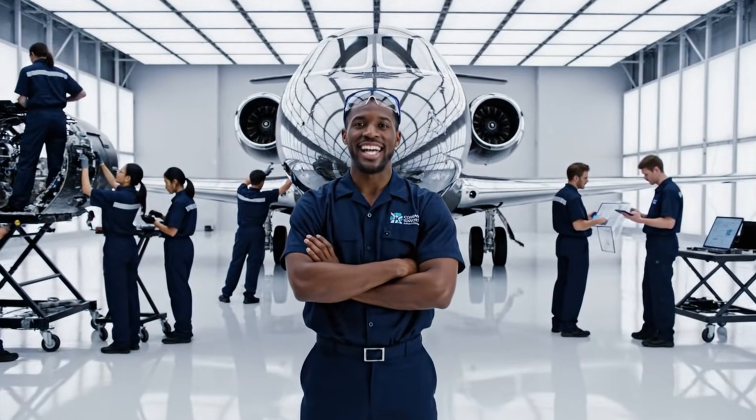As the lead engineer on this $80 million project, I'm proud of what my team has accomplished here.